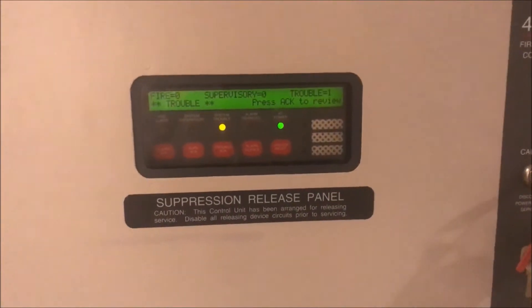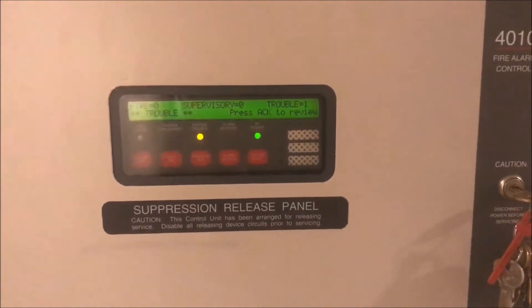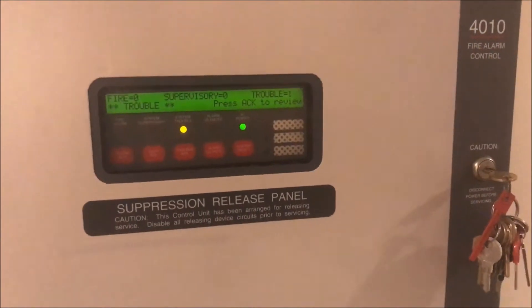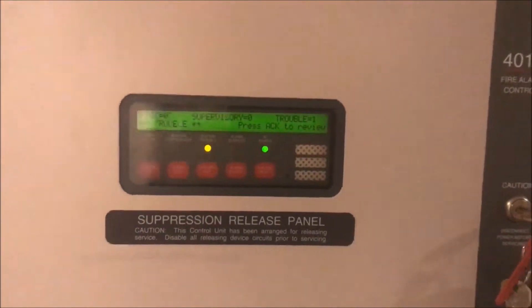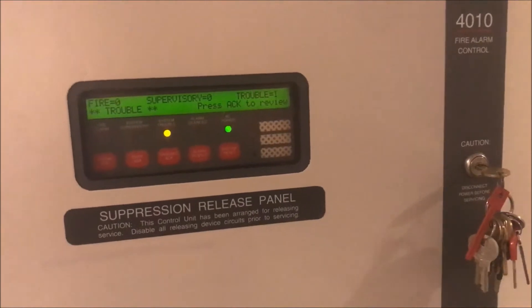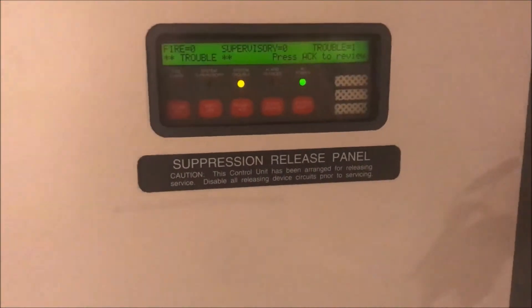Hey guys, welcome again to Fire Alarms and Such. I'm over here at my Simplex 4010 because today I'm going to talk to you about how to set an address point on a Simplex addressable device. This will work for pull stations, smoke detectors, any sort of device that you're adding that runs with IDNet.